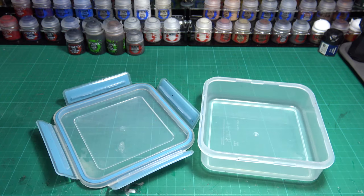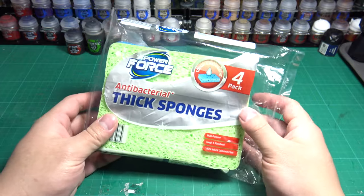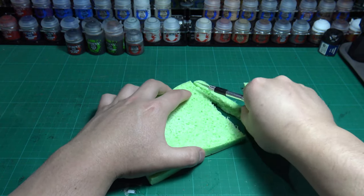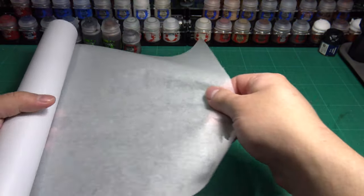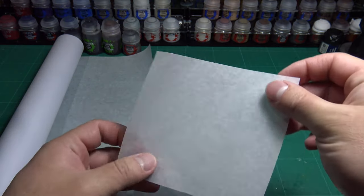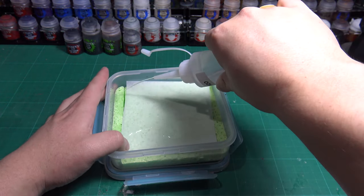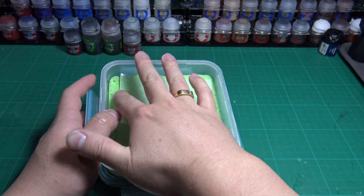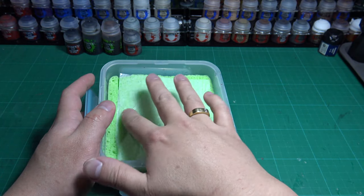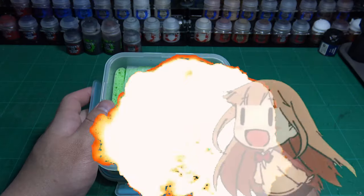First, get yourself a flat plastic sandwich lunch container. Then get yourself a pack of antibacterial cleaning sponges and cut the sponge to size so it can cover the bottom of your container. Get some baking paper and cut it to size — this will sit on top of the sponge. Once you've done that, add some water to the container. This should just show above the surface of the sponge and cover the baking paper. In the water, smooth the baking paper out with your finger, then tip out the excess. And bam! You have yourself a wet palette, and your paints won't dry out.